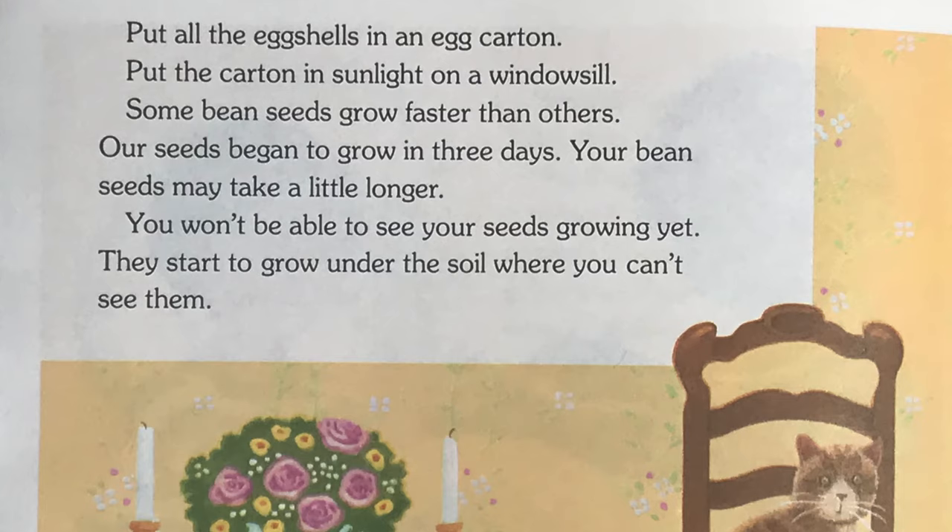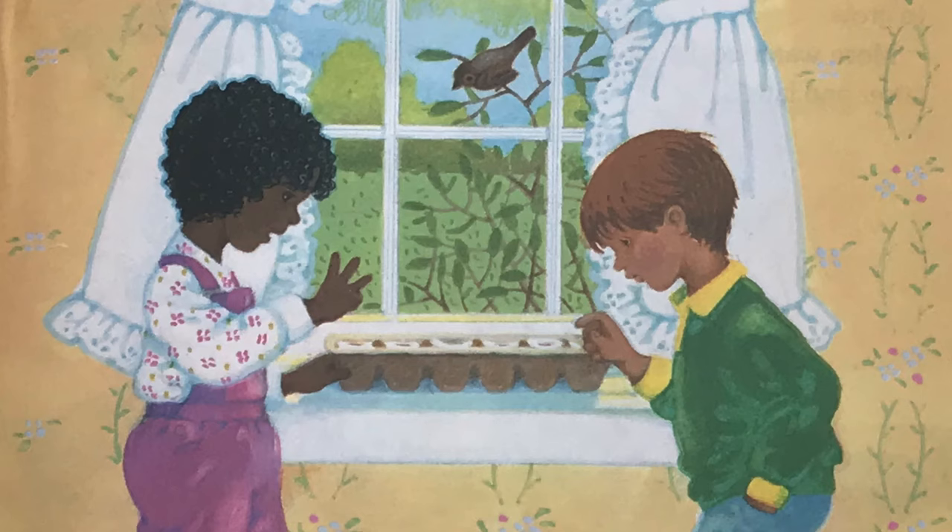Some bean seeds grow faster than others. Our seeds began to grow in 3 days. Your bean seeds may take a little longer. You won't be able to see your seeds growing yet. They start to grow under the soil where you can't see them.